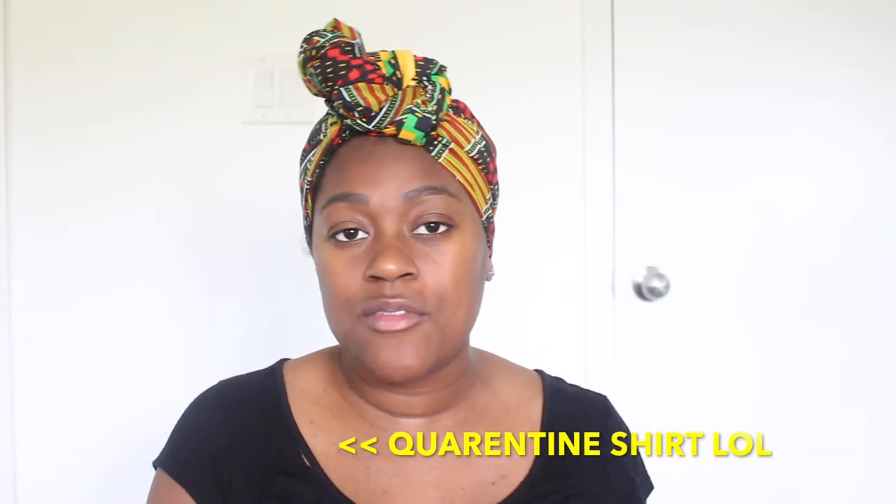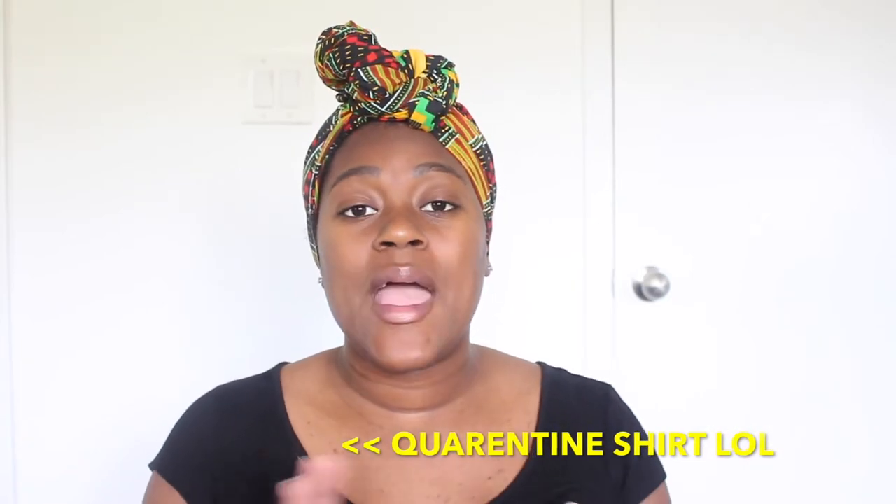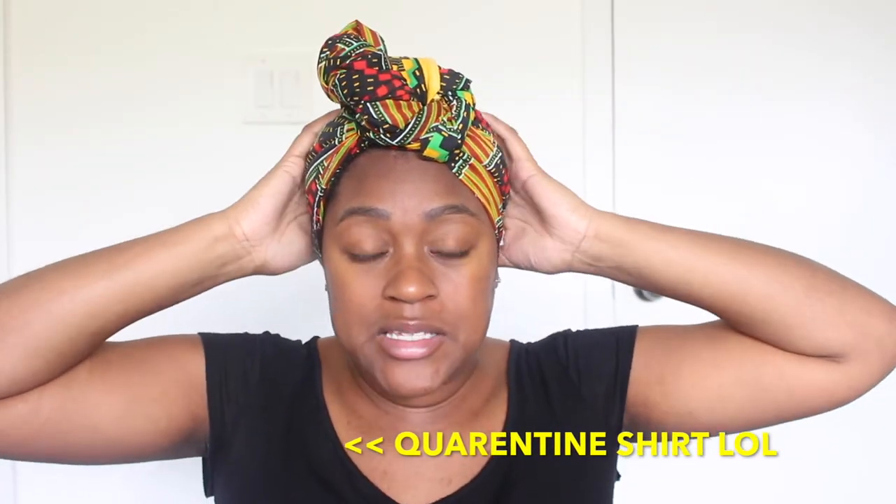The reason I'm blow-drying my hair is because I'm preparing for a protective style — I'm going to be twisting my hair, and I promise I'll have a video on that. I already washed, deep conditioned, and braided my hair up, and now I'm going to take the braids down and blow-dry them. They're pretty much air-dry already; I'm just going to smooth my hair out with the blow dryer.